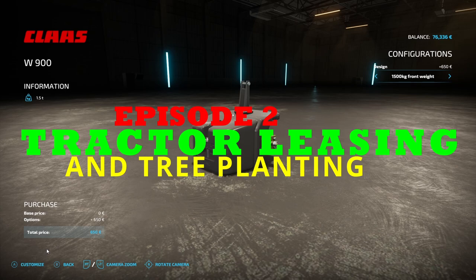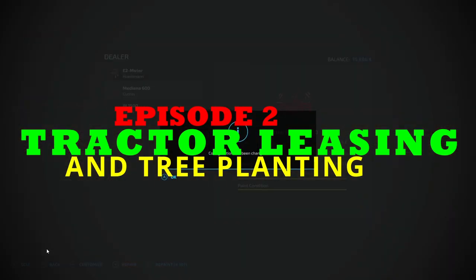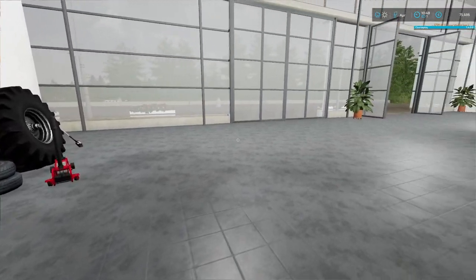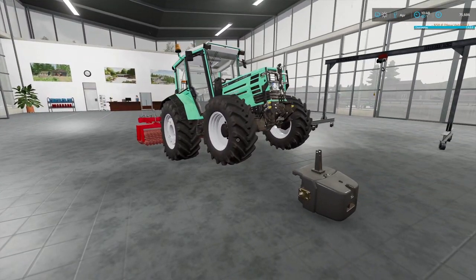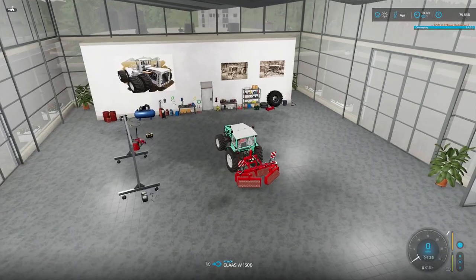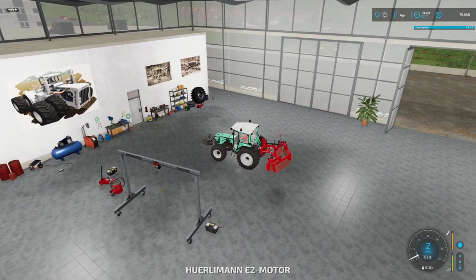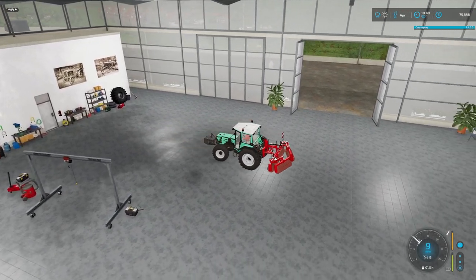We've just bought a roller and it is far far too heavy for our little Hurleyman. So we've just increased the weight to be able to pull it down on the front, and as you can see there, without the weight it has popped a wheelie. They put the weight on and we're okay, we're ready to go.